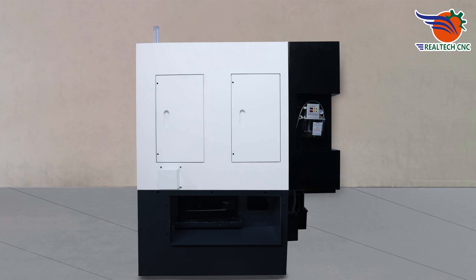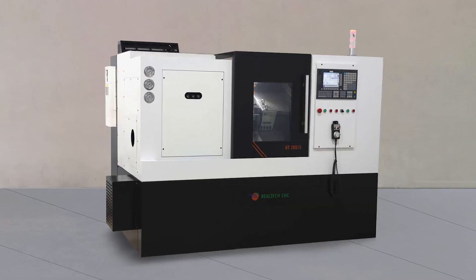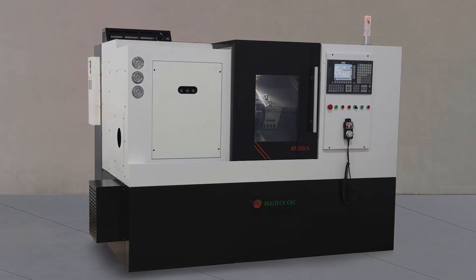Tri-cut. Electric panel. Lubrication tank. Foot switch. 4-axis and 5-axis capability.